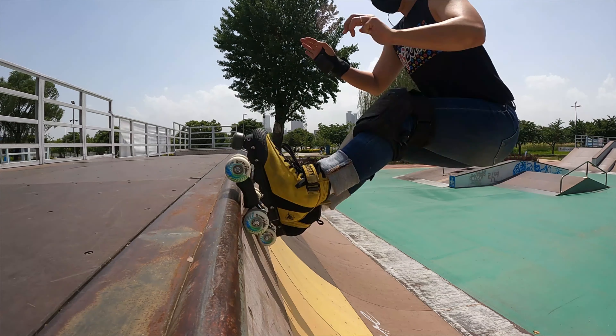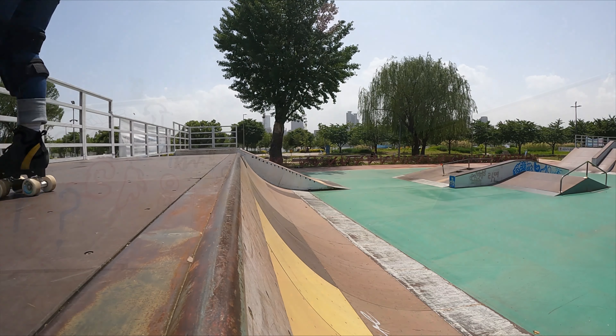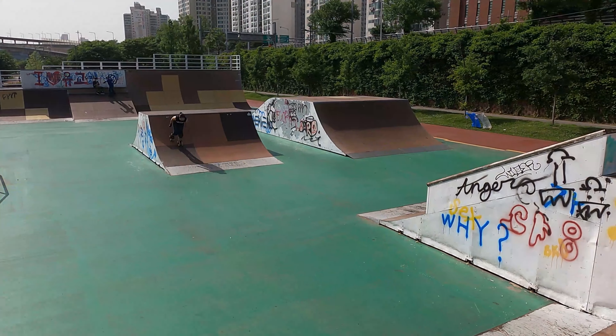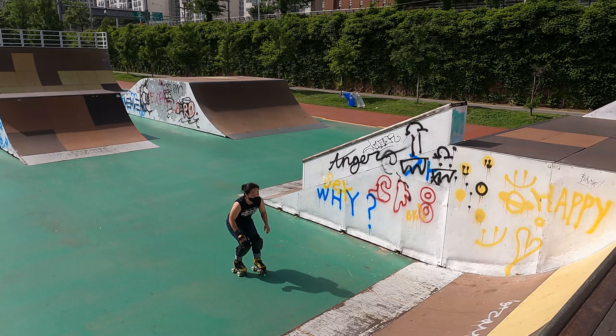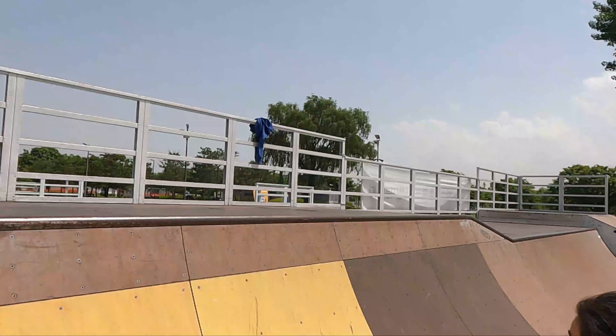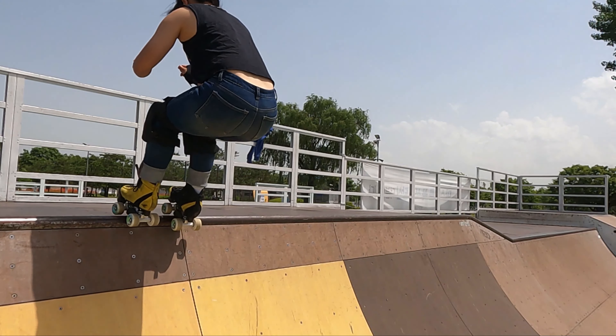Step 2: rolling over and out. You want to use the same technique as the pump to stall, but with a little more speed so that you roll over the coping and out onto the deck. Focus on the feeling as you ride the ramp up and your body axis pivots over the coping — this is the motion your body will be doing as you air out.